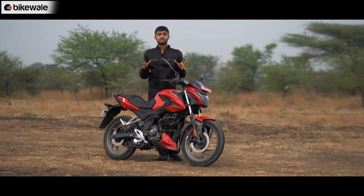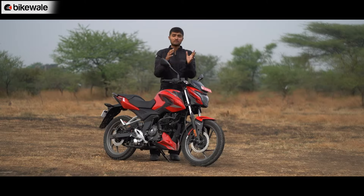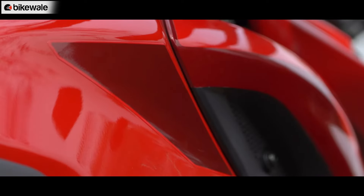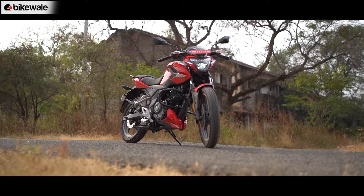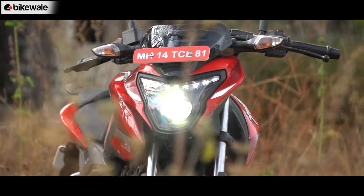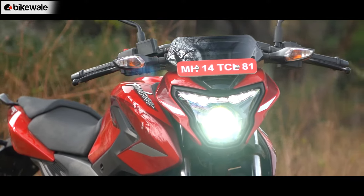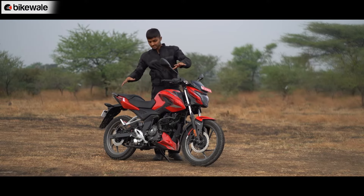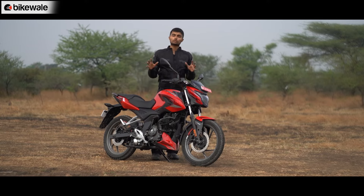The P150 looks quite stylish and sportier than the Pulsar 150, as it gets different bodywork — tank shrouds and sharper panels — and the design would be preferred by a slightly younger buyer. The headlight resembles the N160, but on closer inspection it is a different unit, though it does get a projector LED headlamp. With this paint scheme of blacked-out parts and a contrasting red finish, the P150 looks quite stylish.